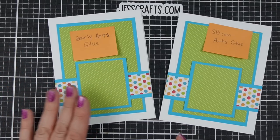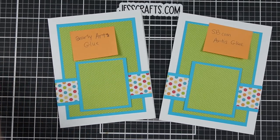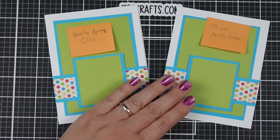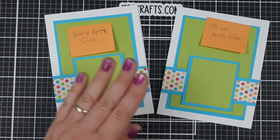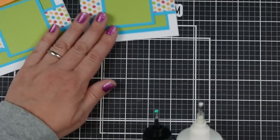They both work for the function. They both will assemble cards without curling or bubbling or rippling your paper. They both glued down paper very smoothly, strongly, and securely, which is the primary function of craft glue in my mind and in my crafting.